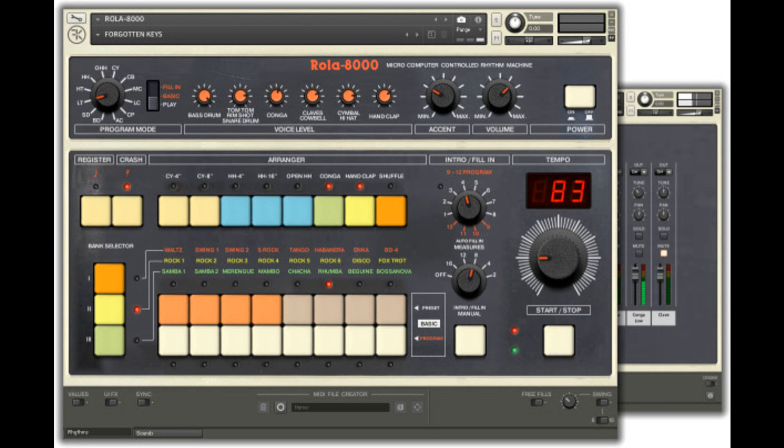ROLA 8000 is an accurate simulation of the Roland Compurythm CR8000 drum machine from the early 1980s. It features 325 samples, including multi-dynamic and round-robin variations of the original sounds. All the rhythms and intro/fill-ins have been recreated, as well as other functionality of the original, such as programmability.